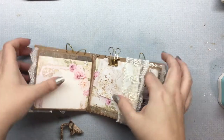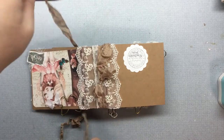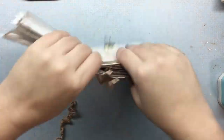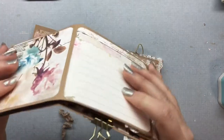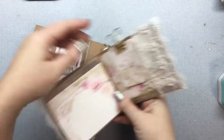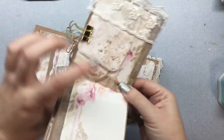What I did was I took a piece of ribbon, and this is the signature themselves with the pages inside. And I just looped the ribbon around them.